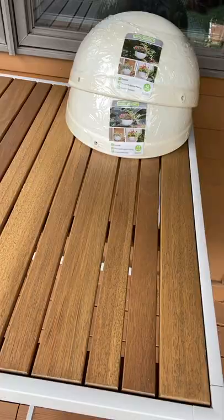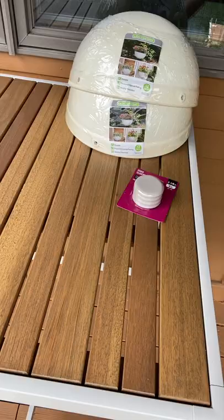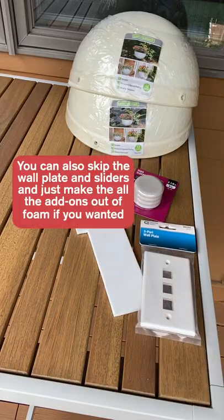Two resin hanging flower pots, a pack of two and a quarter inch chair sliders, some craft foam, and a three port telephone jack wall plate.